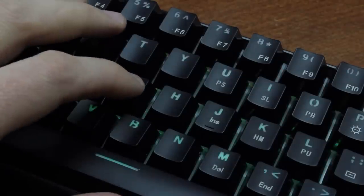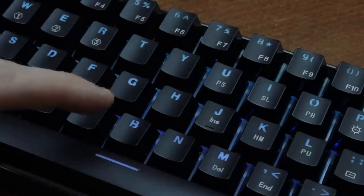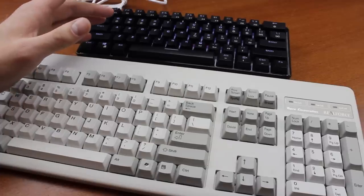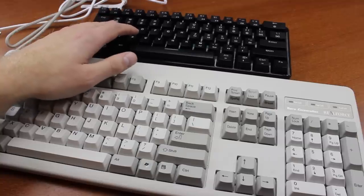Well, yes, they are tactile. I could end the video right there, but actually there's a lot more to these switches than just that simple notion. One of the things people say about the tactility is that the bump of these is different from most other switches — namely, not really sharp, but much more rounded.